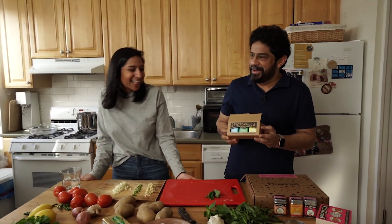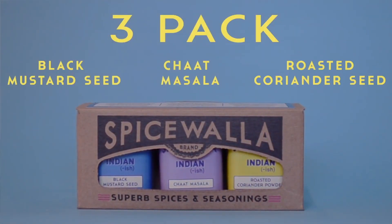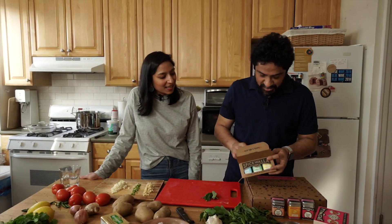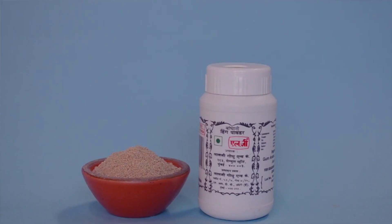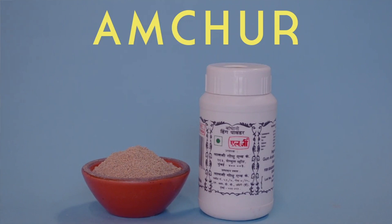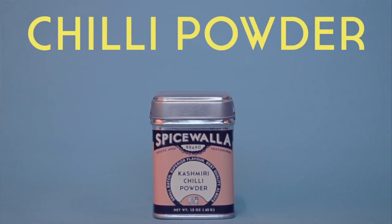We're going to be using a handy dandy three-pack of spices — that's the official term. It's a collaboration between Spicewalla and Indianish. What we're going to use in this recipe is roasted coriander powder, Amchur which is dried mango powder, and from the big kitchen essentials basket, Kashmiri chili powder.